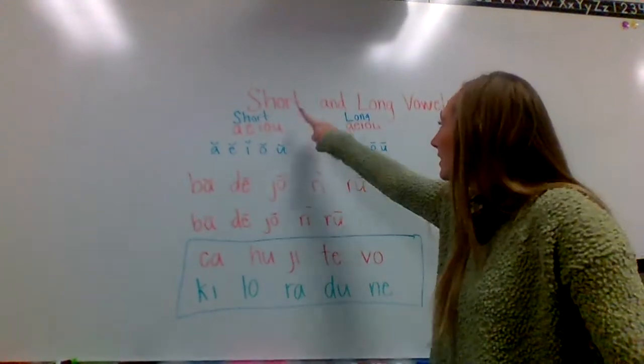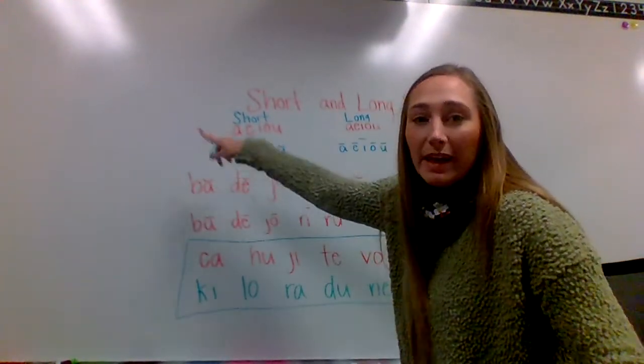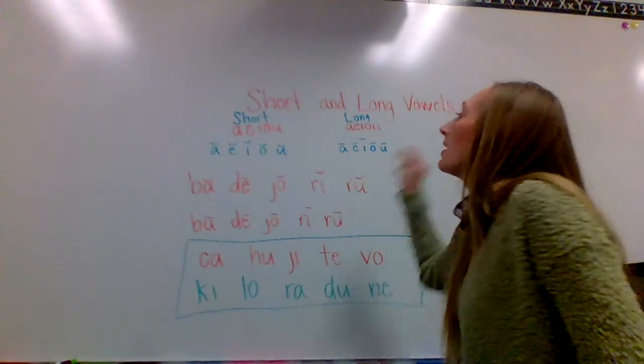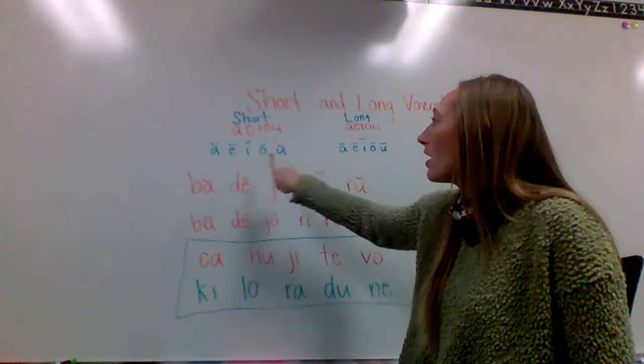So the short vowels — remember they have the little hoop like an arc above the vowel and they say their sound. So A, E, I, O, U.